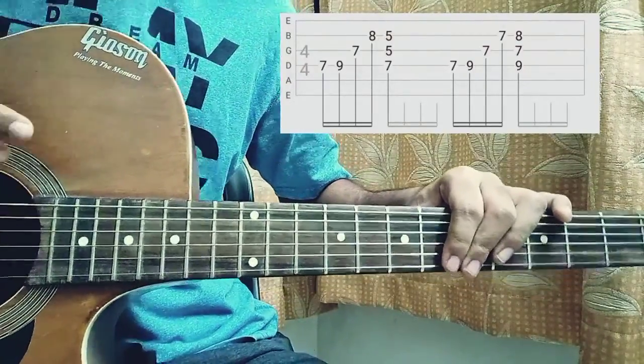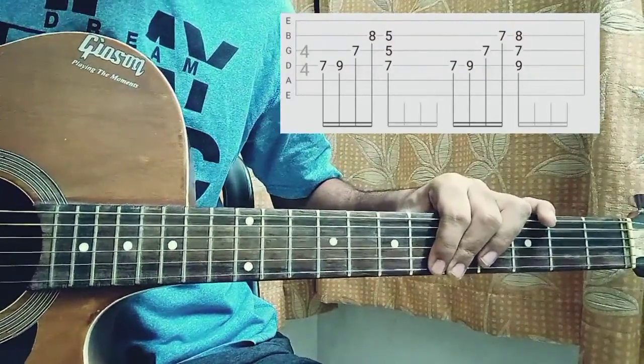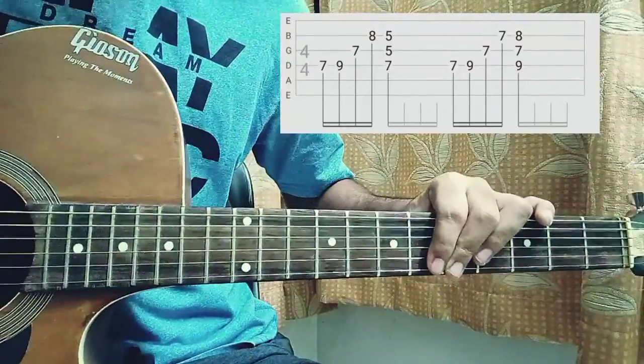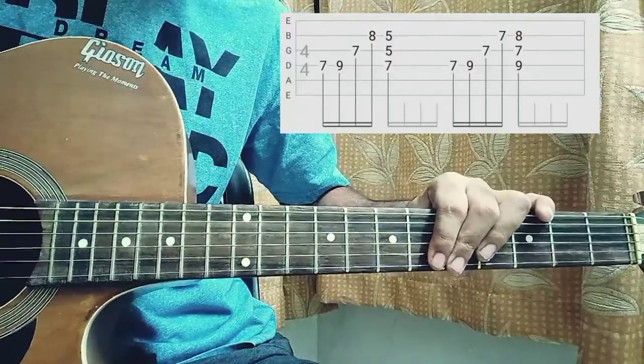What's up guys, welcome back to the channel. This is a quick guitar lesson for another song — 'Blind' by Baby featuring Young Thug. Make sure to subscribe to this channel, I'm working quite hard on it. Also drop me a like — it actually helps my channel a lot, YouTube will promote my channel that way if you just like this video guys.